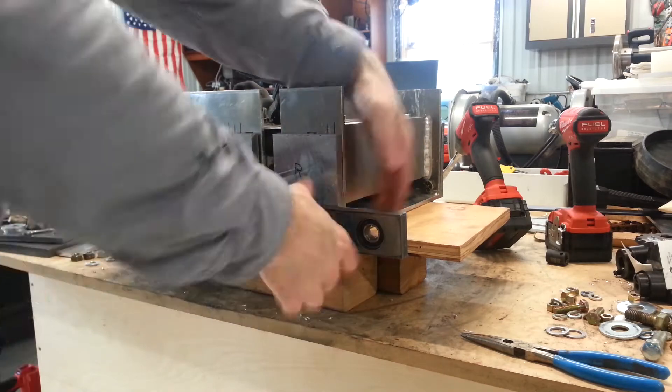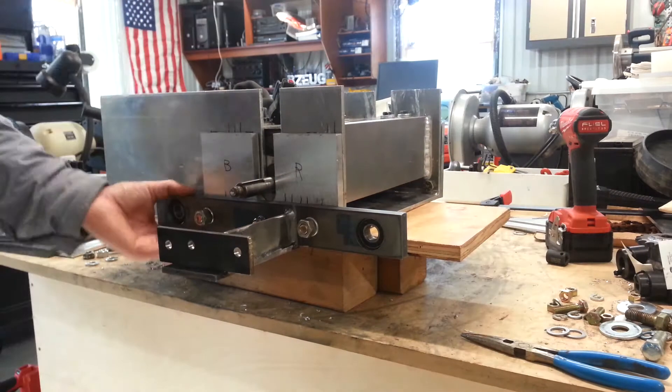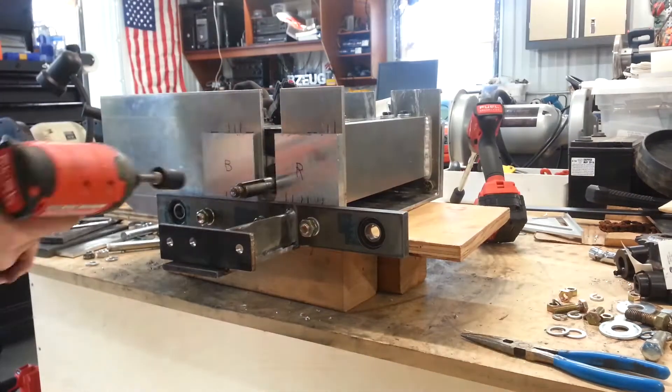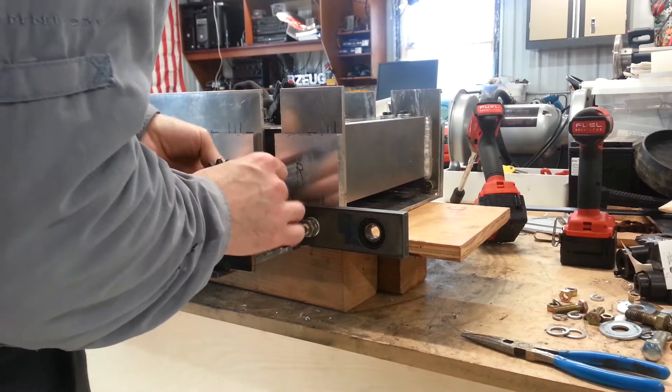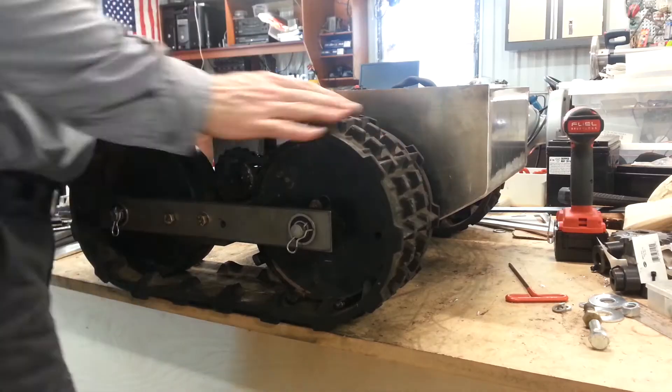One of those track brackets had to be cut and re-welded so that it was about half a centimeter shorter than the other one. So one is shorter than the other — one is 30 centimeters on center and the other one's 29 and a half, right around there.